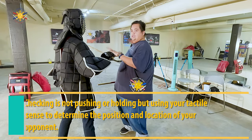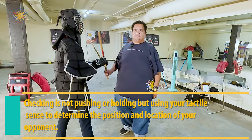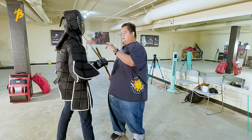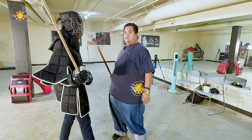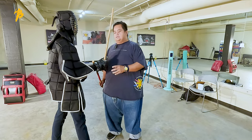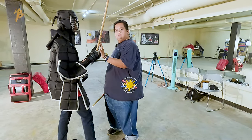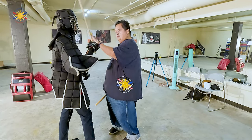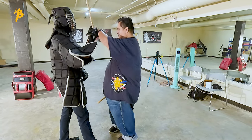Checking is — I'm just checking if he's there, right? A couple fundamental things you want to understand about checking: if you're holding, that's not checking, that's called holding. And if you're pushing, that's not checking, you're pushing. The idea of checking is knowing where your opponent's going to go next. So if he decides to move his hand, my checking hand follows.